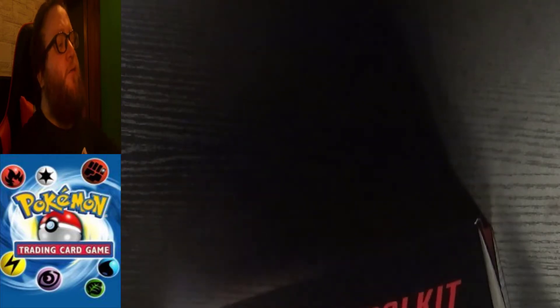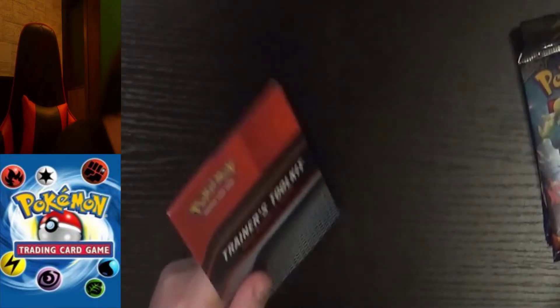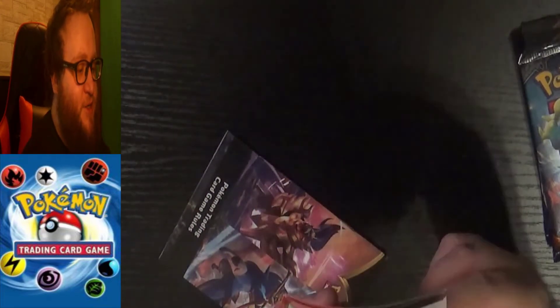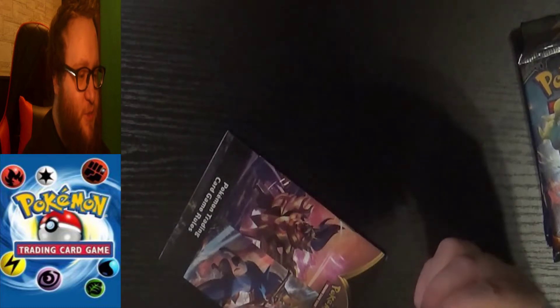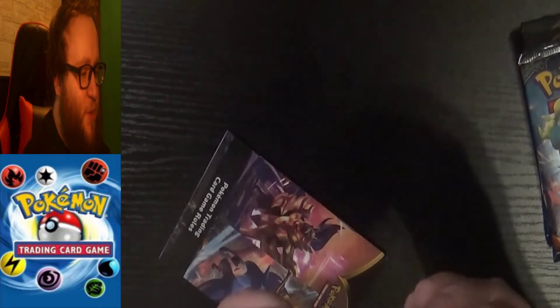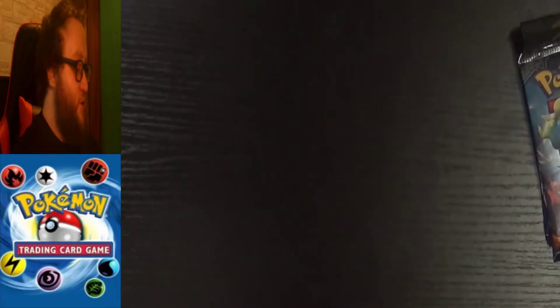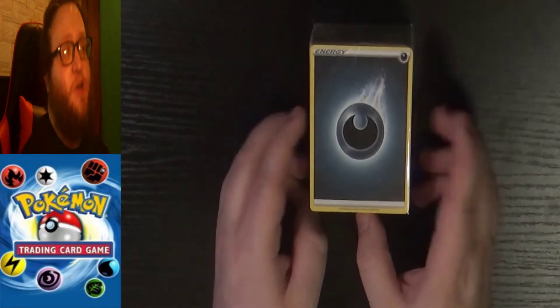We have four trading card game packs, and we'll be opening each of these in the video — so we've got 40 cards here, could get some good stuff. We've got our rulebook, which I'll definitely read since I've never known properly how to play the game. And then we've got our Trainer's Toolkit Deck Builder's Guide, which I'm assuming just details the cards that come in the pack. It specifically mentions energy switch and two electromagnetic radars. So first thing we're going to do is open up this energy pack and see what some of these special energies might be.